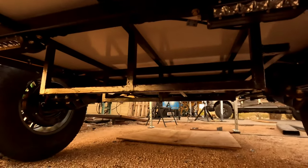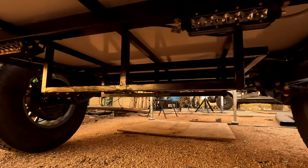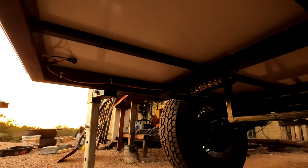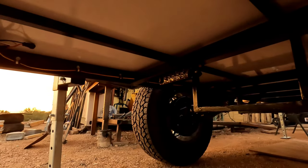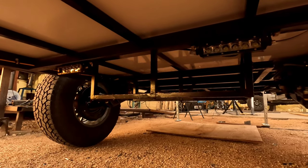I still need to install the water tank in its mount underneath and plumb that up through the floor. I'm not sure exactly where I want it plumbed, so I'm not going to install that until I build the galley wall that separates the galley from the sleeping portion.